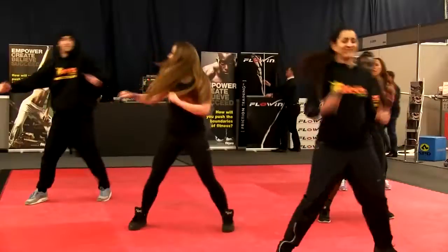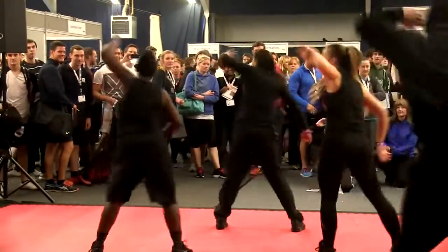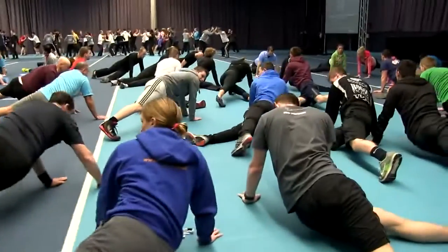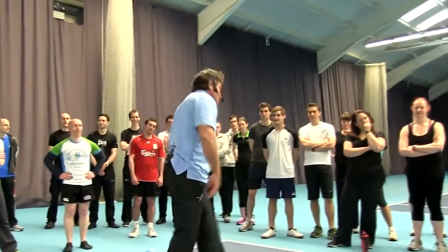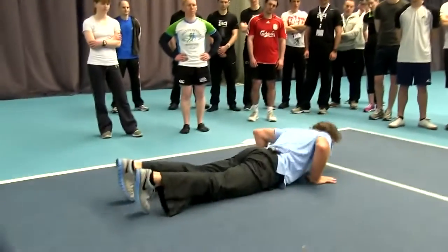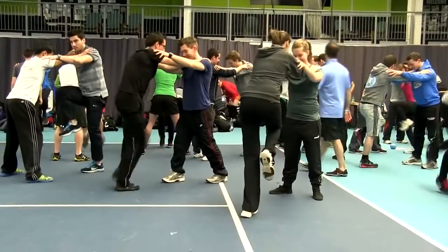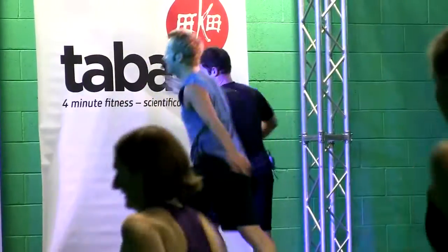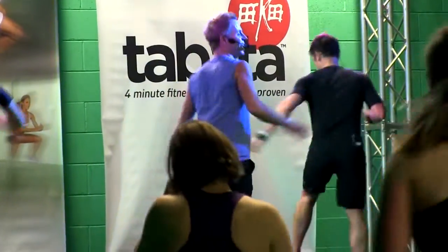What you notice here is the head. Let's go! That was up! Double knee!